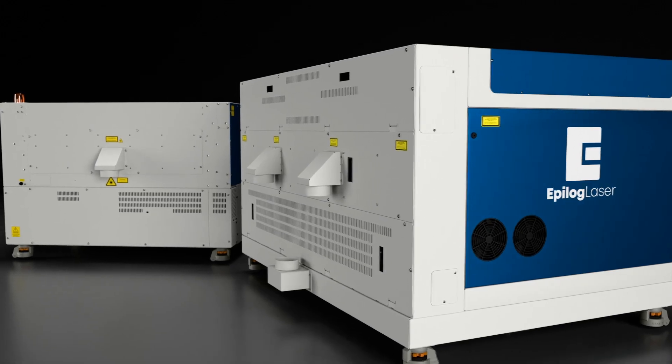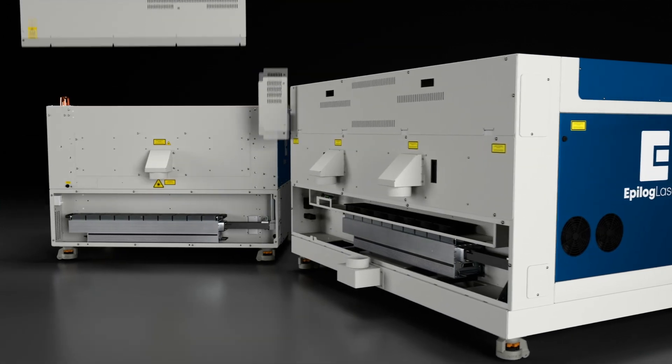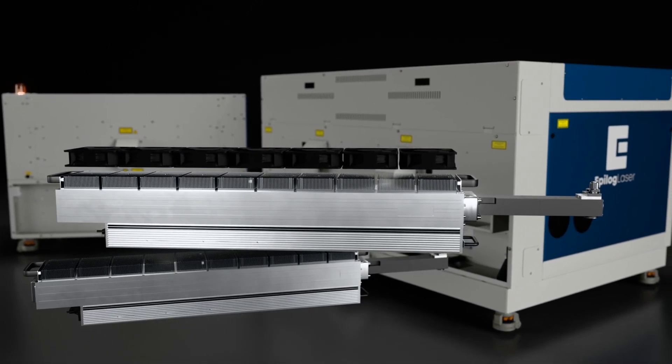Epilog's 200-watt air-cooled laser tube, crafted from metal and ceramic parts, represents top-tier performance with extended lifespan, superior beam quality, and minimal recharge costs.